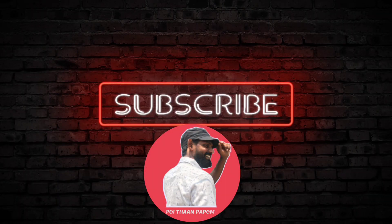Yes, check and follow the channel. I'll see you in the next video.